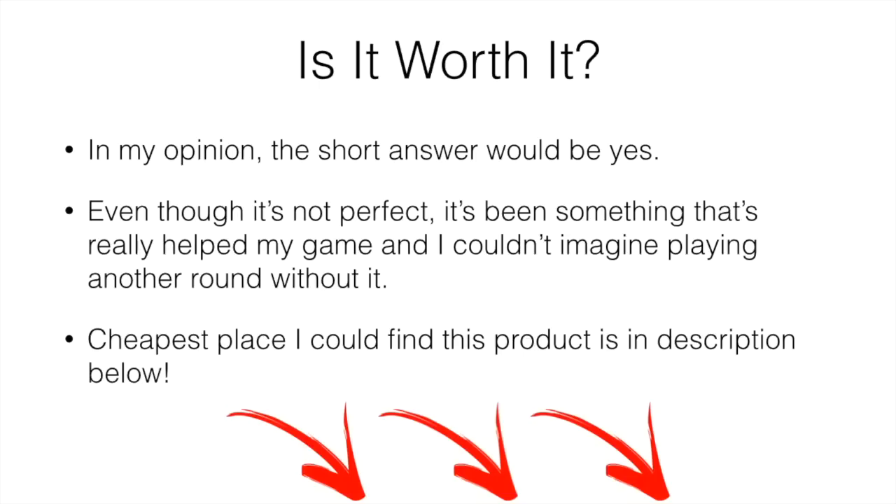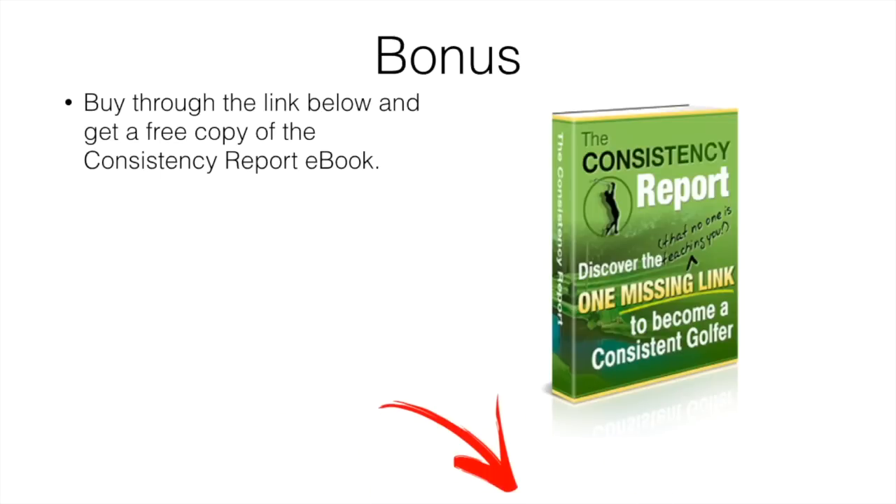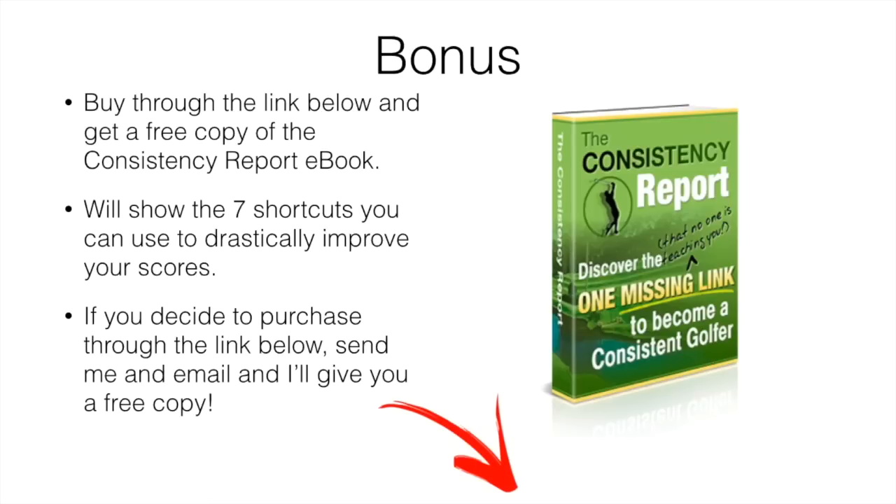The cheapest place I could find this product is in the link down in the description below — that was the best and cheapest place we could find at the time of this video. I'll throw together a bonus for you as well. If you decide to purchase this unit, I'll give you a free copy of the Consistency Report ebook. It's basically going to show you seven shortcuts you can use to drastically improve your ball striking and scores overnight — things I learned from taking lessons and studying professionals that I applied to my game. Simply purchase and send me an email with a screenshot of your receipt. I'll leave that information down below and give you a free copy. That's going to be it for this video — hope you enjoyed, let me know if you have any questions down below, and we'll see you in the next video.